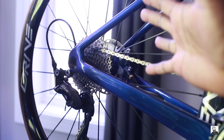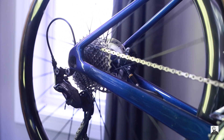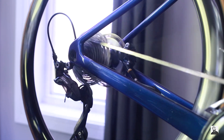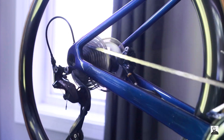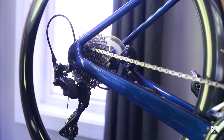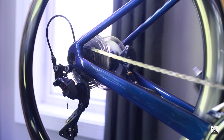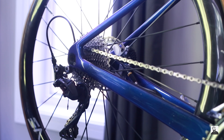And here is a freehub sound test for these Elite Drive 45mm depth wheels — with ceramic bearings and all the other good stuff.